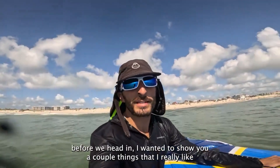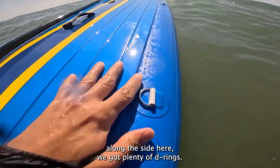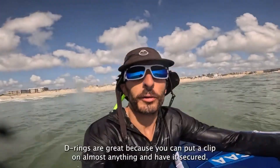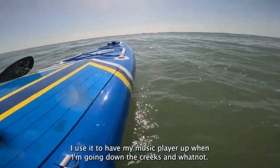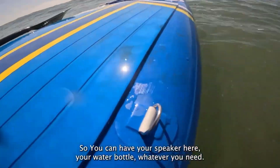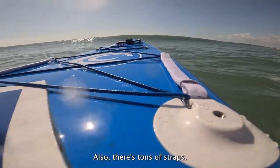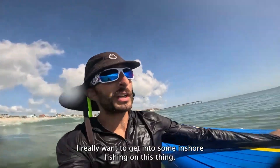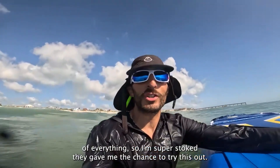Before we head in, I wanted to show you a couple of things that I really like about this board that just make it great for any occasion. Along the side here, we've got plenty of D-rings. D-rings are great because you can put a clip on almost anything and have it secured. I use this to attach my music player when I'm going down the creeks. You can have your speaker here, your water bottle, whatever you need. Also, there's tons of straps, so if you want to put a cooler on the front or on the back — I really want to get into some inshore fishing on this thing. I really just like to do a little bit of everything, so I'm super stoked they gave me the chance to try this out.